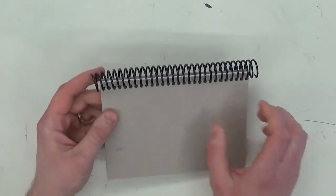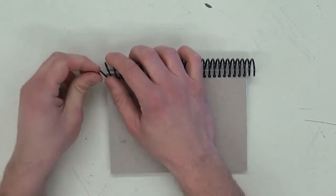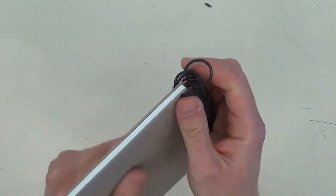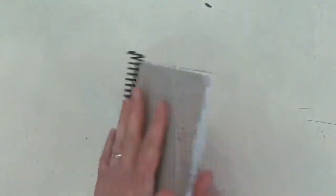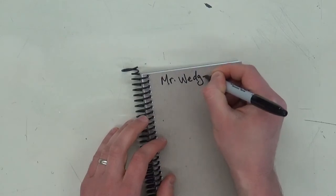See how there's a little bit extra sticking out? You can bend it like that, then cut the extra off — once you bend it, it's not going to come out as easily. Then make sure you put your name on it somewhere. Decorate it however you want — paint on it, draw on it, make it your own.